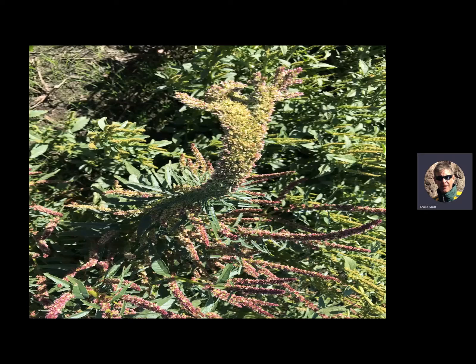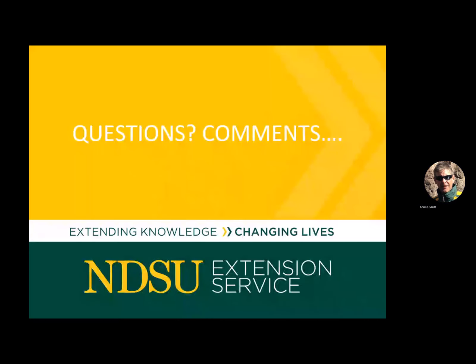Here's a new word for today — fasciation. That's just a genetic mutation. This was on a waterhemp and I thought it had gotten a lip of a growth-regulator herbicide — look at how wide and fat it was. I've also seen this in kochia, but it's just a genetic mutation. Anyway, that's all I've got — any questions, I'll be around.